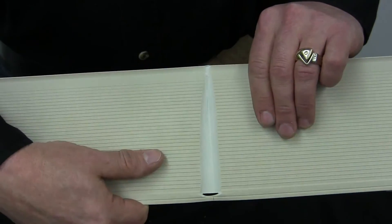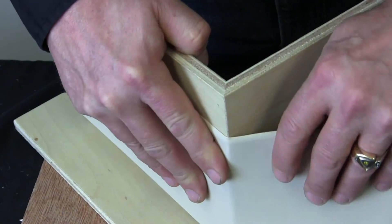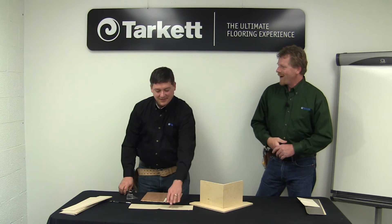You should end up with something that looks just like this. Let's see how that wraps around that corner. Look at that — that's awesome! See, it's that easy. Next time you've got to field make a corner like this, just have a nice chisel and a piece of wood, or give us a call and we'll send Brian out — he can do it for you.